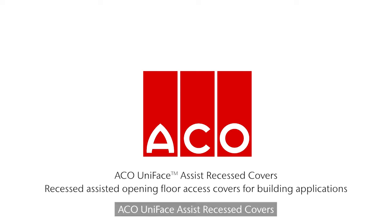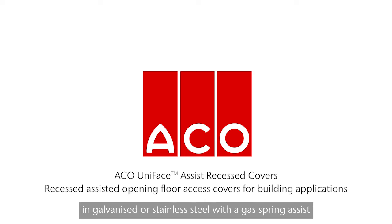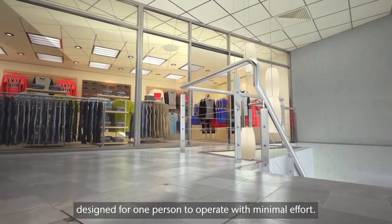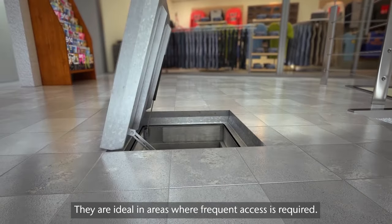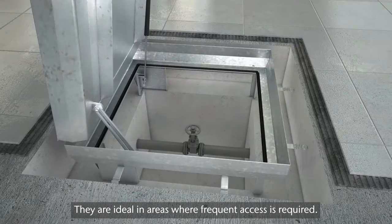Akko Uniface Assist Recessed covers are available in galvanized or stainless steel with a gas spring assist designed for one person to operate with minimal effort. They are ideal in areas where frequent access is required.